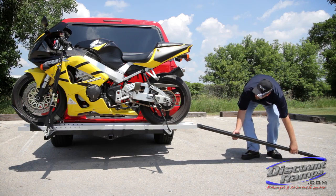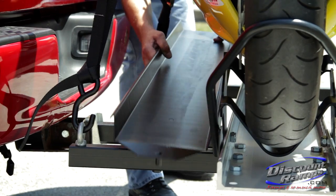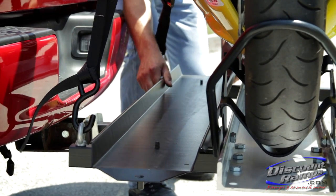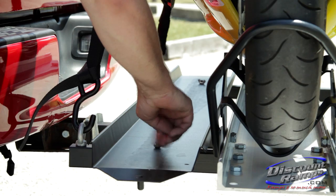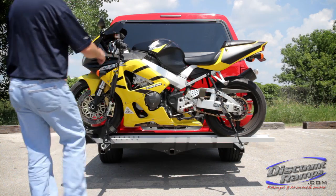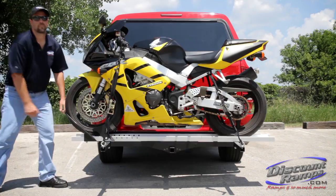After the motorcycle is secure, store the loading ramp back on the carrier and secure with wing nuts. Before transport and periodically during travel, ensure the motorcycle is properly tied down, the carrier is tight in the receiver hitch, and that all parts of the carrier are secure.